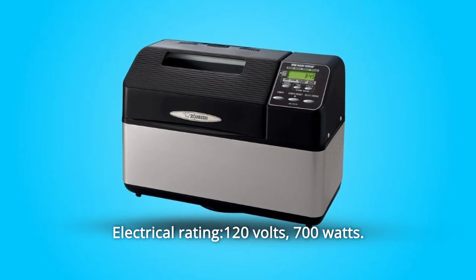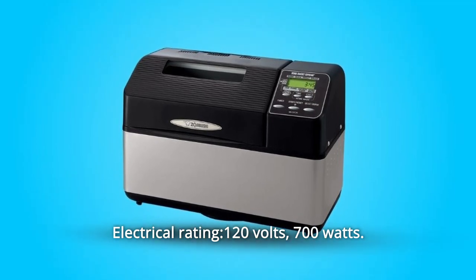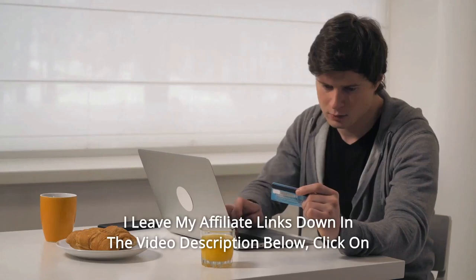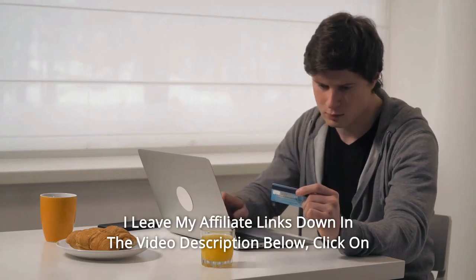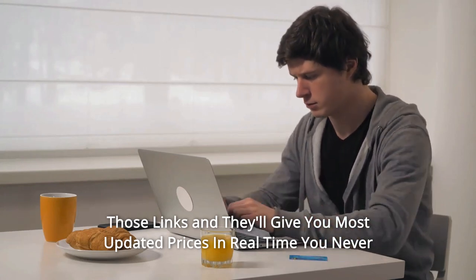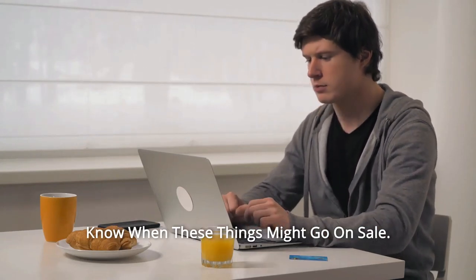Number 10: Electrical rating — 120 volts, 700 watts, and so much more. Thanks for watching. I leave my affiliate links down in the video description below. Click on those links and they'll give you the most updated prices in real time — you never know when these things might go on sale.